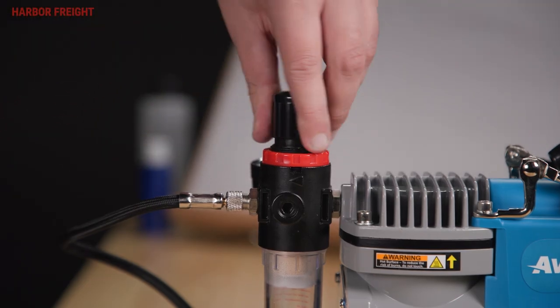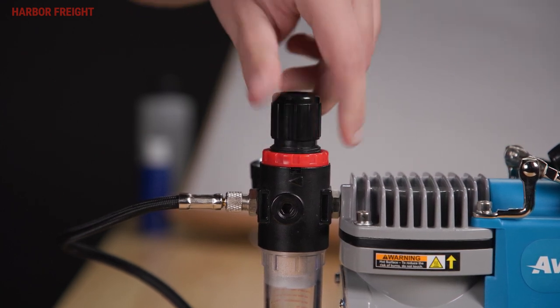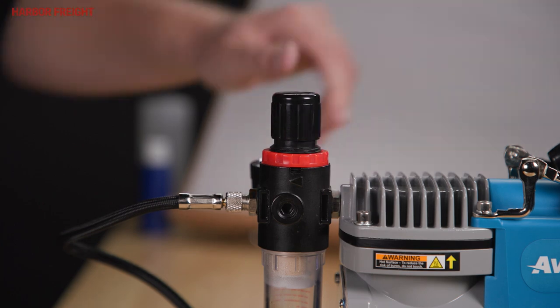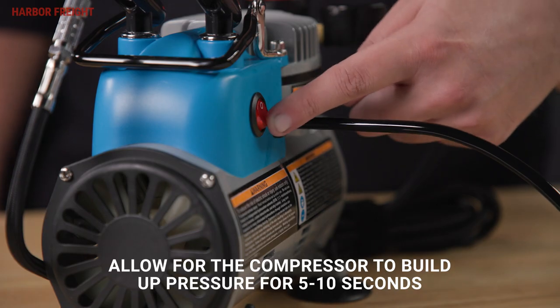Next, pull up on the regulator and turn it clockwise until it stops. It's important to have the pressure regulator set to max pressure to ensure functionality. Plug the compressor into a grounded outlet and flip the power switch to on.